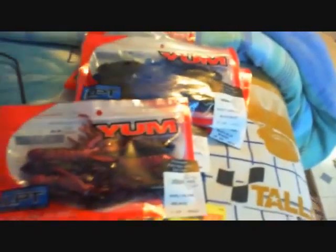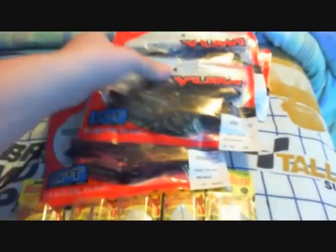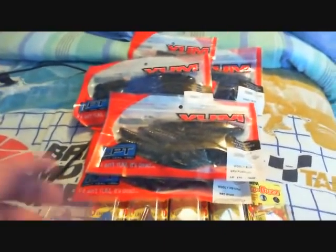I might give away a couple of soft baits too, because you might have seen my other soft plastic video — I got like 130 packs of soft baits, and that's unreal. But fishing's addictive and so is the tackle.